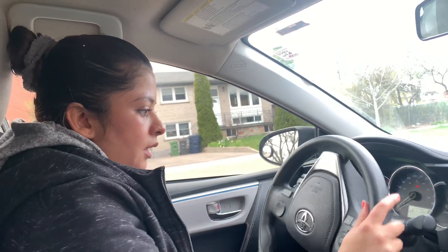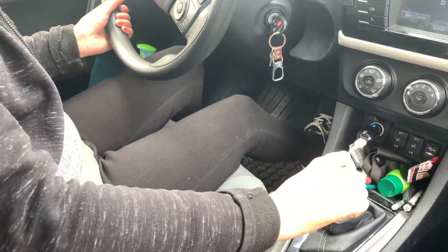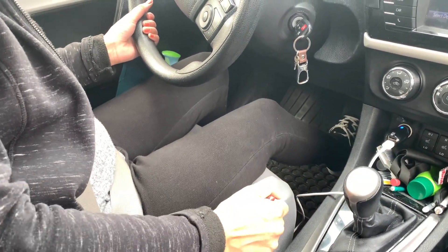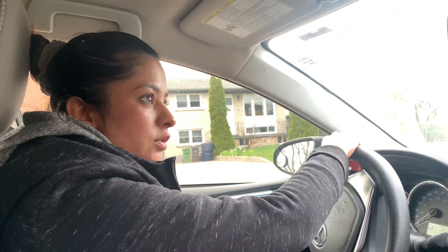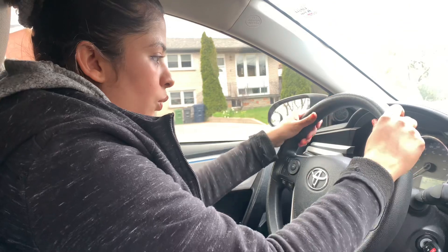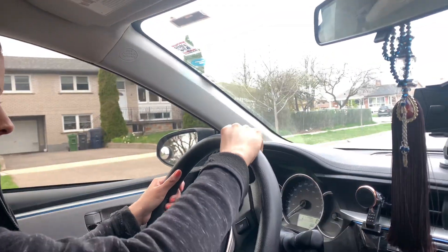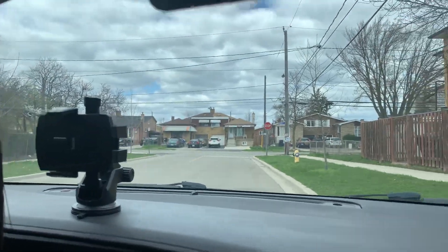Let's go again. Check half and one one, then check mirror. We are going left — check mirror, signal left, check blind spot. This is uphill parking.